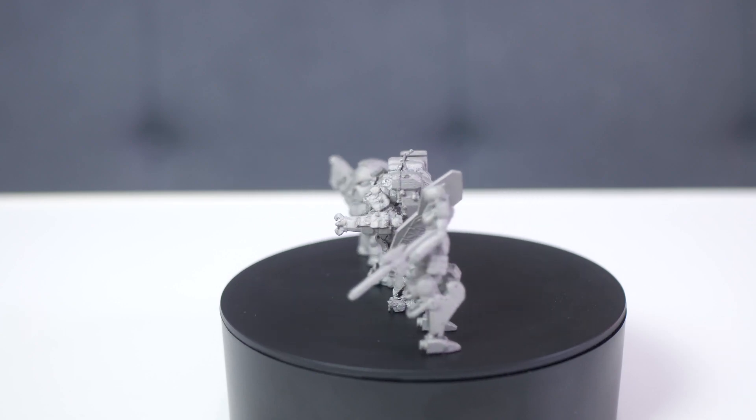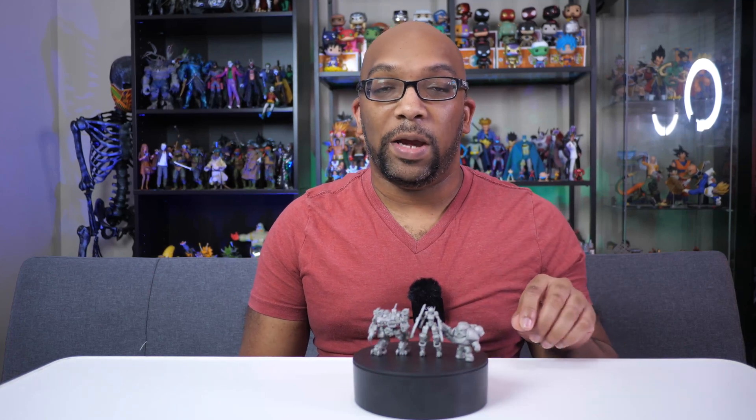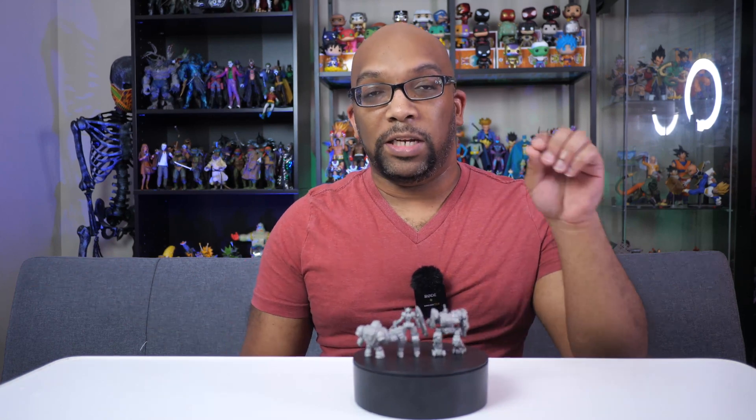Basically the way it works is you have a print bed filled with metallic powder, and then a high-powered laser comes around and selectively melts each layer according to the model into that powder. Then more powder gets pushed on top, the laser melts the next layer, then more powder comes on top again — and that whole process just keeps happening until you have a fully built object.